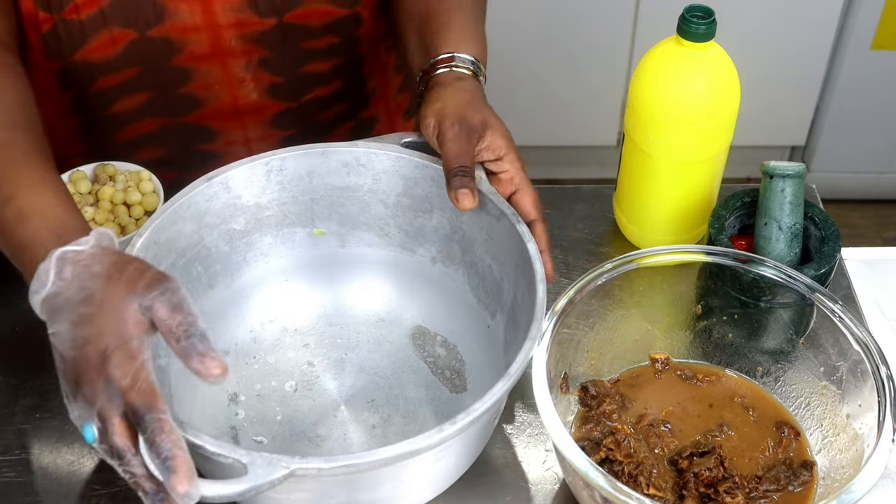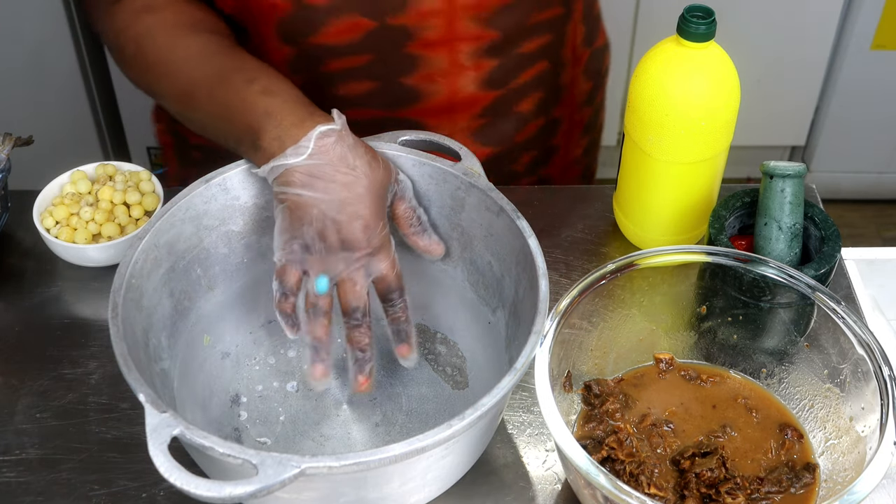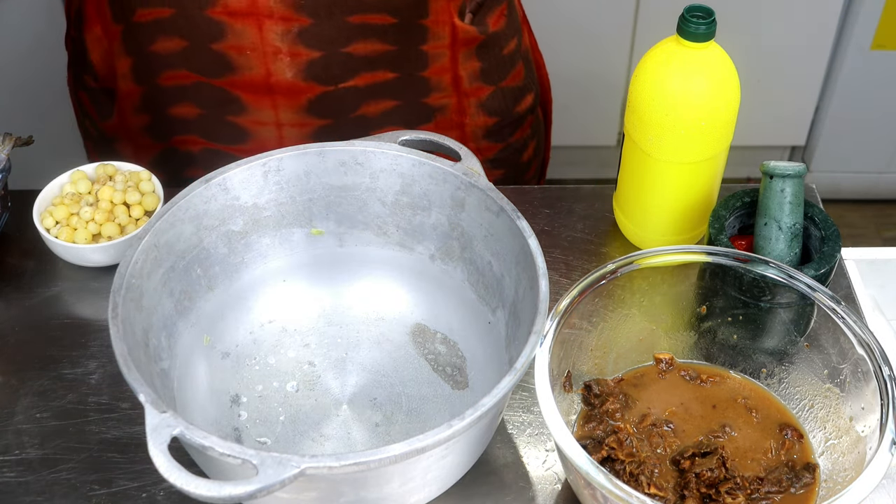I have a separate pot here. I'm going to be steaming my seafood — this is my preference. Some people like to add it directly, but I personally like to steam it aside, then add the broth. That's the prawns and crabs — just add everything inside.